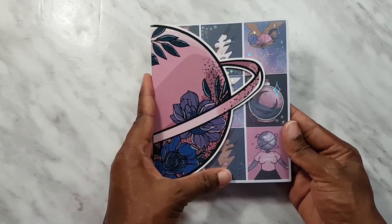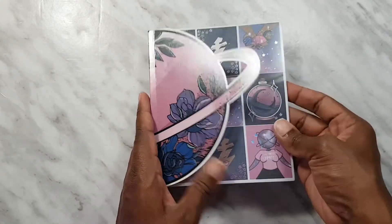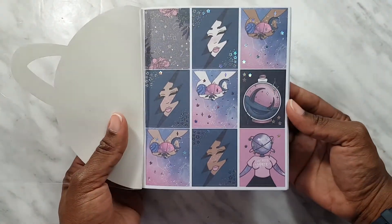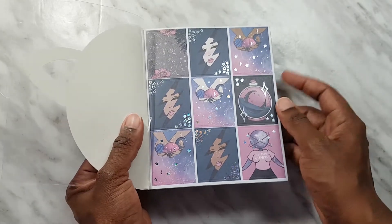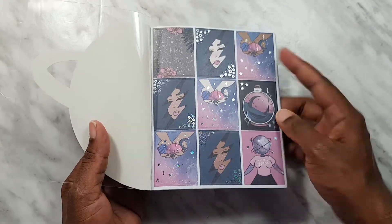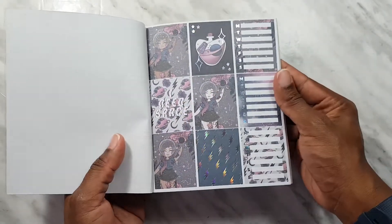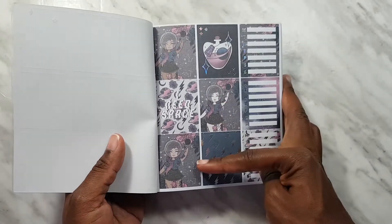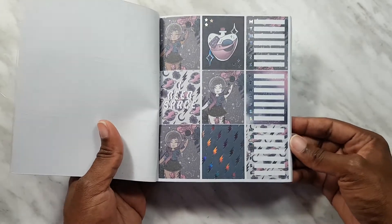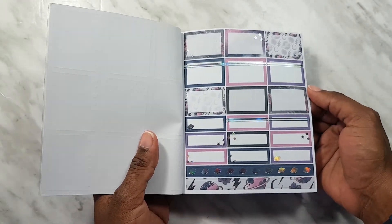Last but certainly not least we have our 10 page sticker book, and we have this nice floral planet piece at the front. These are the full boxes — everything here is foiled with holo. We've got the different skin tones, which is one of my favorite things that Shan always incorporates into her kits without you having to ask. Then we have more full boxes and the babes in different skin tones. We get three sets of weekly trackers where you put whatever you've got going on in that little white box. Full page of half boxes and quarter boxes, and some thin washi at the bottom.